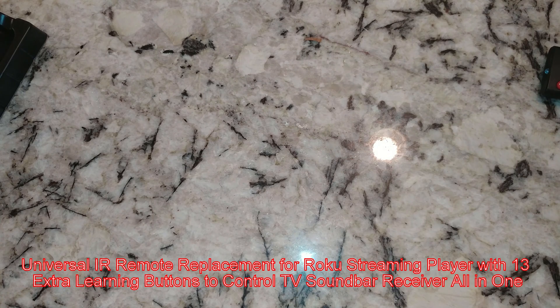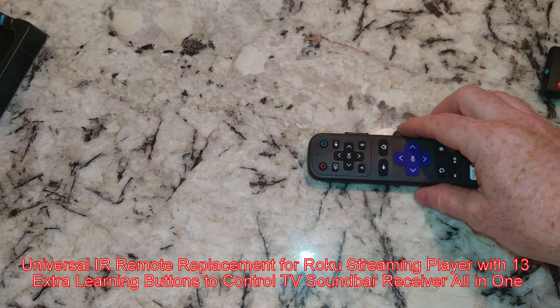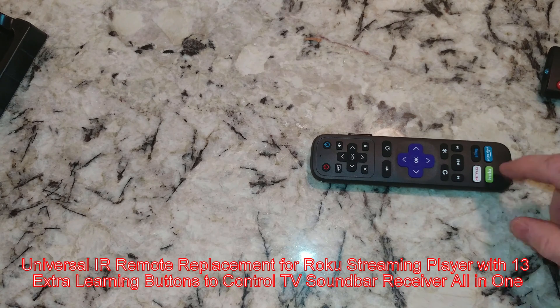Let me go test this real quick. It did indeed turn on the TV set. Now you'll notice there's no Voodoo button here.